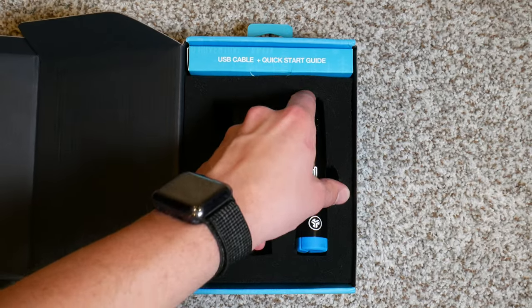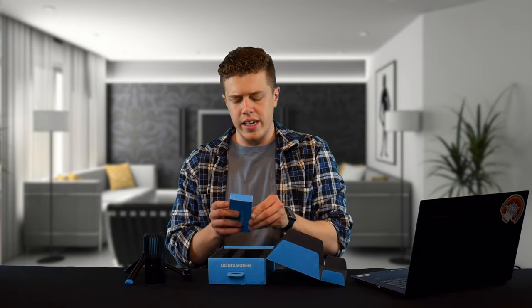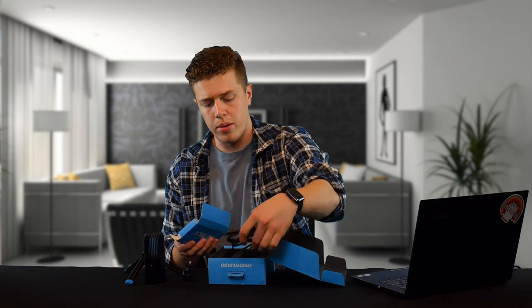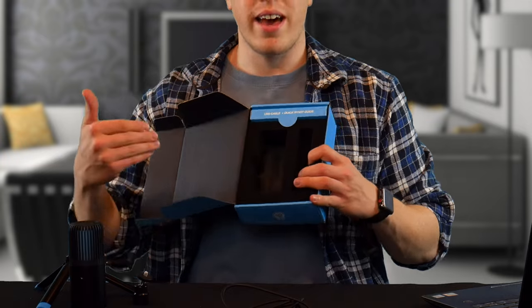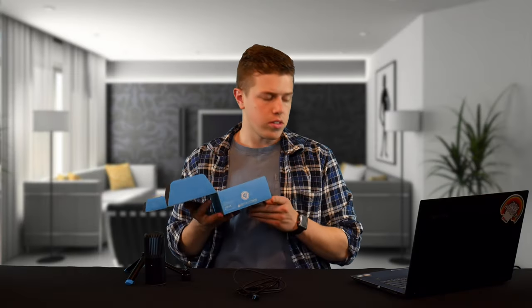Inside the packaging, you get the microphone stand as well as the cable, which is hidden in this box with some directions — but we're not going to read those because this microphone is supposed to be very simplistic. You can probably keep the packaging as a carrying case because it has some nice foam inserts, which is great for traveling or just tossing around.